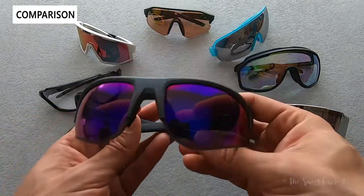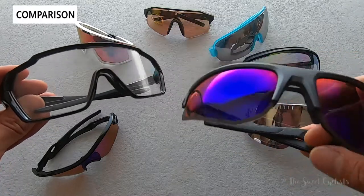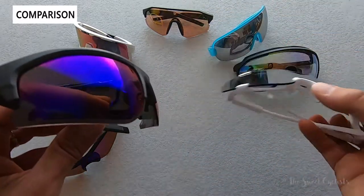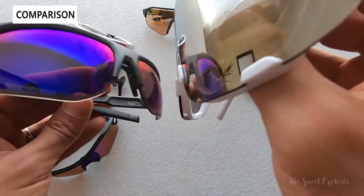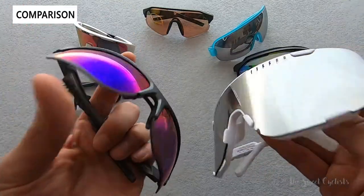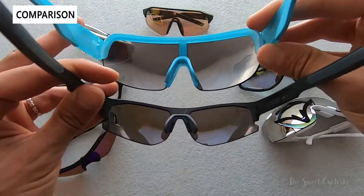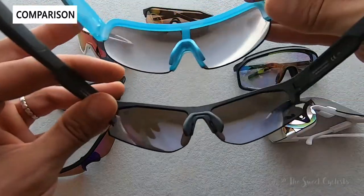Oversized sunglasses are a big portion of the cycling market. The Smith Mag is quite a bit larger — taller — and the POC Devour is massive if you really want maximum field of view. However, those look a bit goofy off the bike, where the Bolt looks great whether you're driving or running errands. You do pay a price with field of view though. Comparing with the POC AIM, which also has a semi-frameless design, the POC AIM has a wider lens that provides more protection — when you look left, right, or down you'll see lens rather than seeing past the edge.